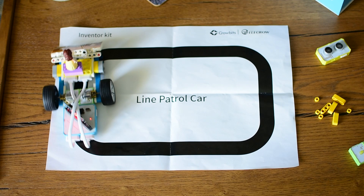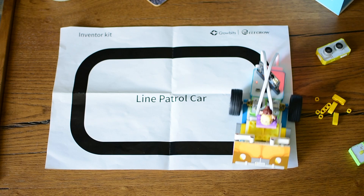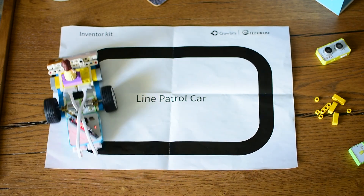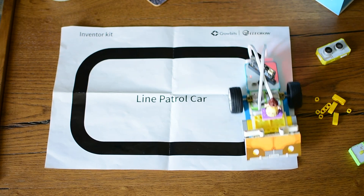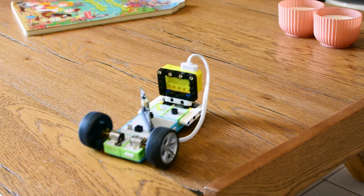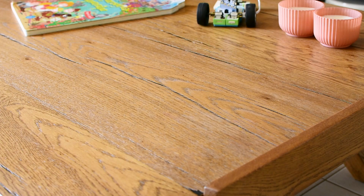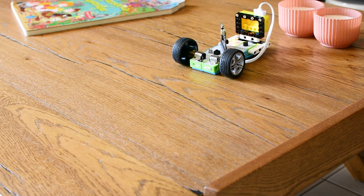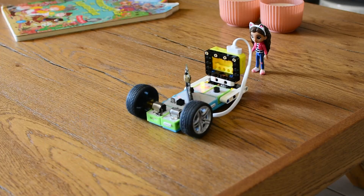Watching her excitement grow as we tested and modified each project was one of the highlights of this whole process. Now that we have got the basics down, we can go even further. The kit includes LEGO-compatible bricks, and we already have a huge pile of LEGO bricks at home, which opens the door to even more creative custom builds combining coding with imaginative play. My daughter really loved this kit. She was curious from the start, asking what each piece does, trying different combinations, and getting excited when something worked. It didn't feel like homework or a lesson — it felt like play, but with a purpose.